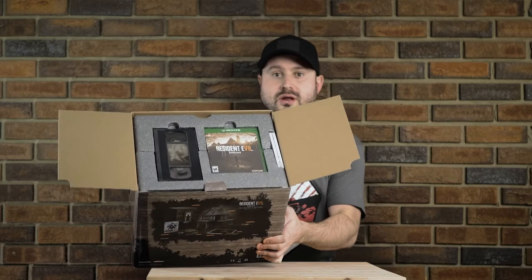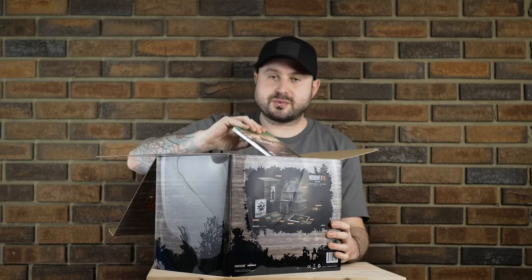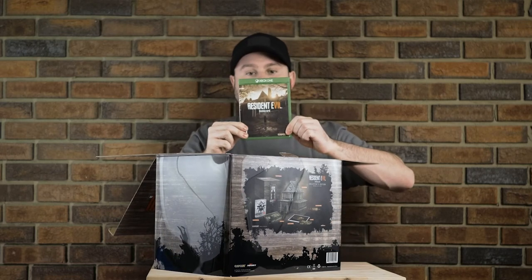Underneath that we have a copy of the game, a VHS tape, I can see the steelbook in there, and I know there's a lithograph as well. Very happy to see a copy of the game — so many Collector's Editions are not including them anymore and it's a real bummer. Glad to see that that's here.